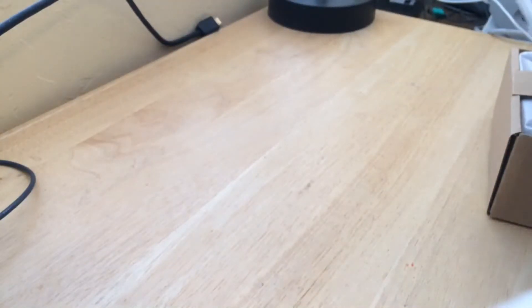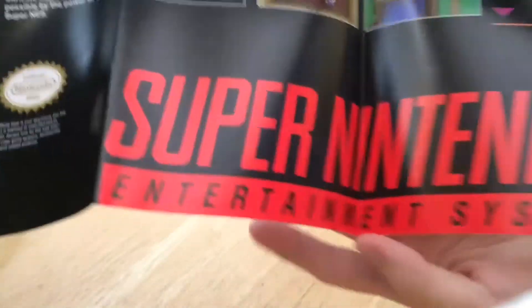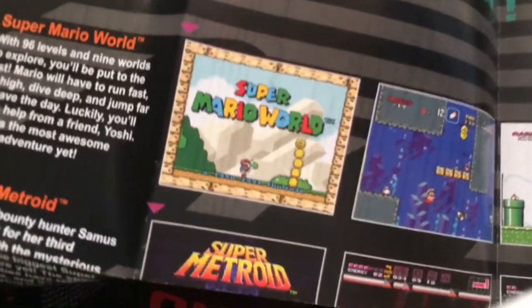We've got our manuals here. And we even have a nice little poster thrown in. Check that out. Let me open that up so we can get a full view of that. There it is — just a little bit of a screenshot from each game. Pretty nice.